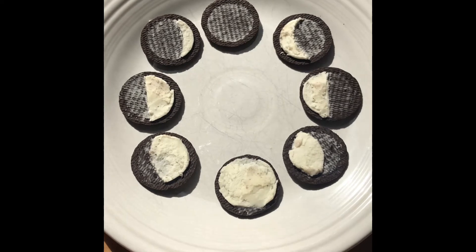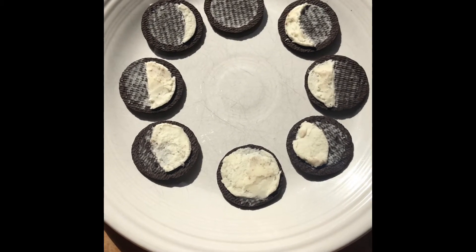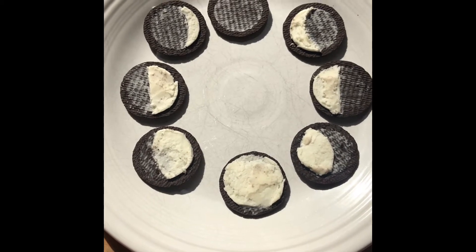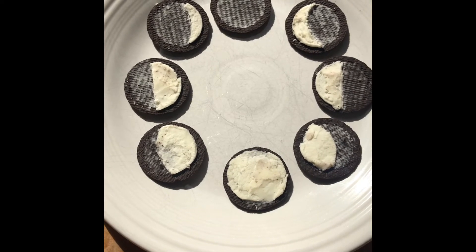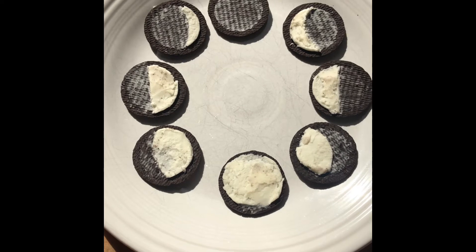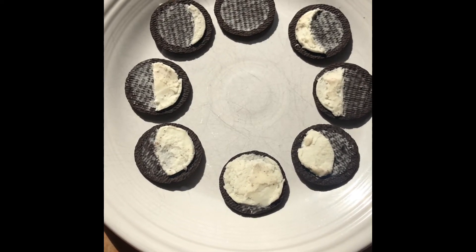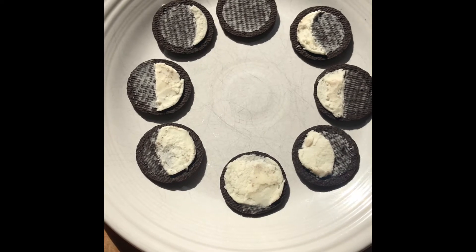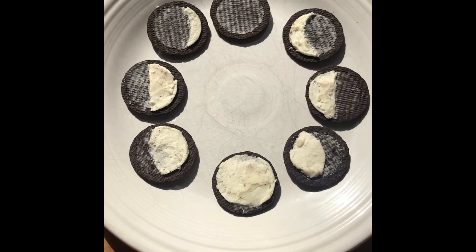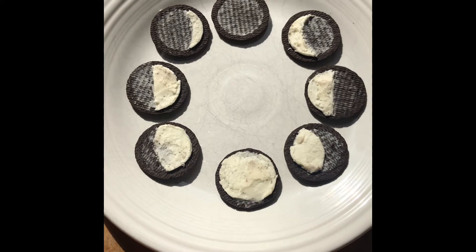This wasn't the easiest thing to do because they didn't break off as cleanly as I would have liked, as shown in some of the pictures I found. It was a little tricky, but eventually I got enough to fill the eight spaces without broken cookies. It was a little bit messy, but it can be done — and you can always eat what breaks and what doesn't work, so that's the fun part of this project.